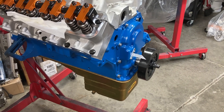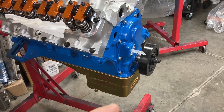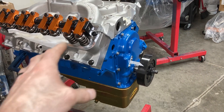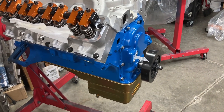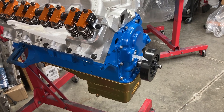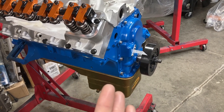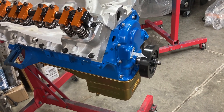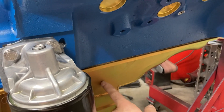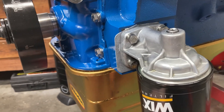Dry sump pumps are rated by what they call stages. You always have a pressure stage, and then the rest of the stages are scavenges — they pull from various parts of the engine and deliver the oil to the pump so it can be pumped back out. For instance, a four-stage dry sump pump will have three scavenge sections and one pressure section, so you would have three scavenge fittings on the oil pan and it would constantly pull from the engine at all times.